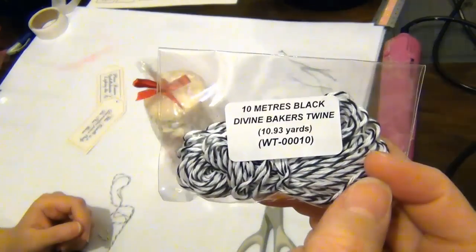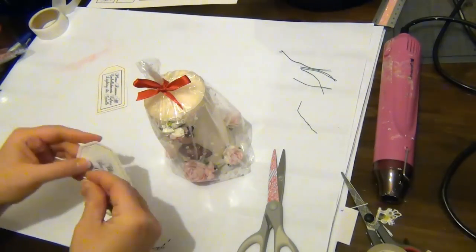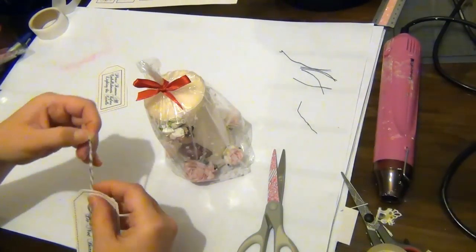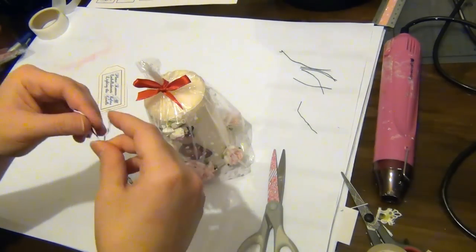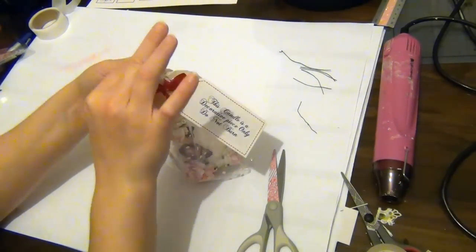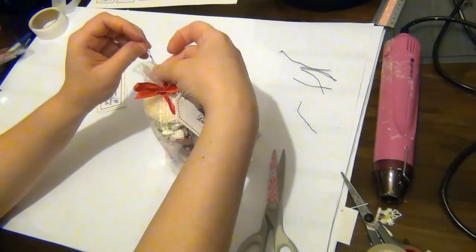I'm using some black Baker's twine from Wild Orchid Crafts. I cut a piece, folded it in half, and threaded it through the hole of the tag. Then I open up the loop and pass the rest of the Baker's twine through it — that just holds the tag in place. I can then tie it with a knot around the candle and adjust the length.